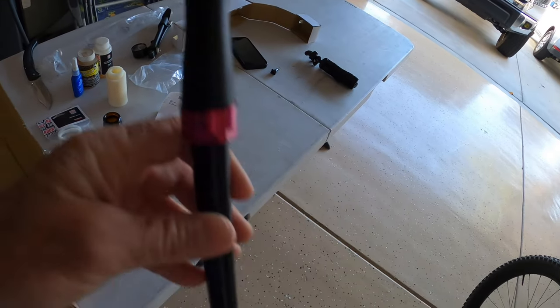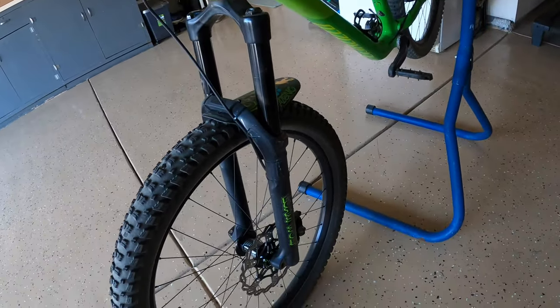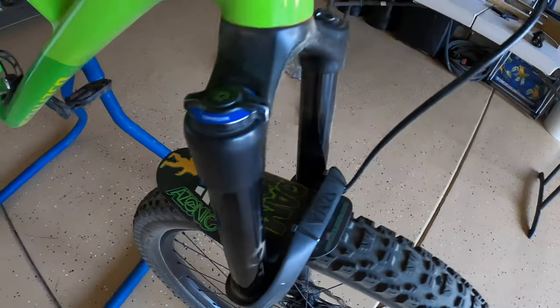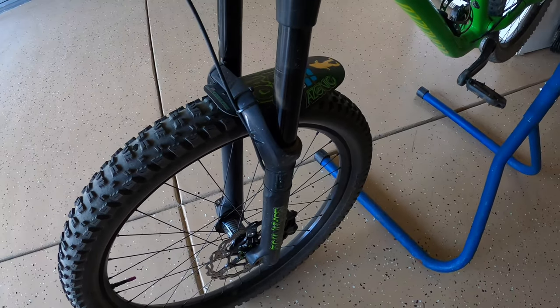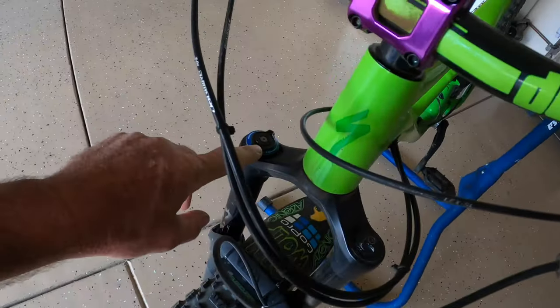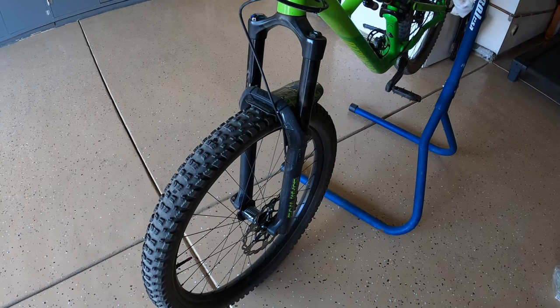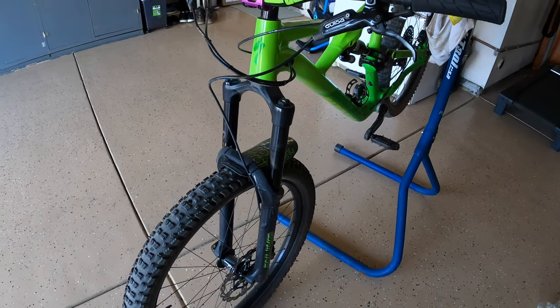I've been wanting to do this for a long time. I have the 2017 Yari, 170mm travel. I've mentioned in another video — I think the Ojai video — that I do have the upgraded air spring, so I've done that upgrade. And now I'm going to do the charger dampener. Supposedly it makes it equivalent to a Lyric Ultimate, minus the crown. On the Lyric this is hollowed out — a little bit lighter weight, but basically the same shock. Let's get started.